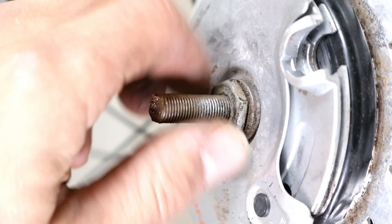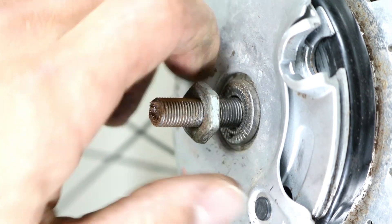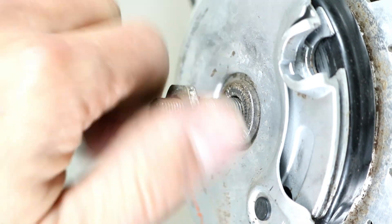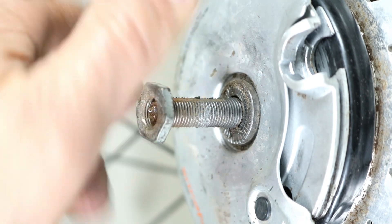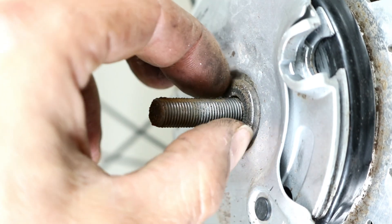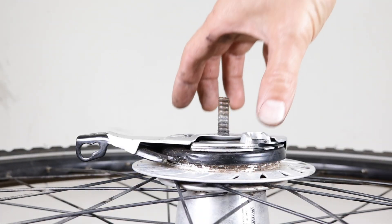Undo and remove the roller brake fixing nut and the washer, then remove the brake from the hub.